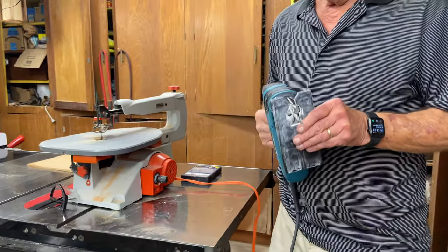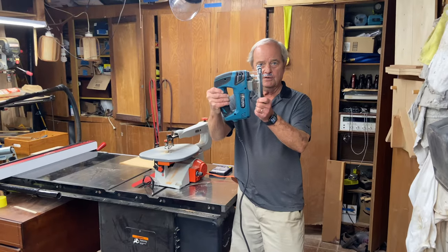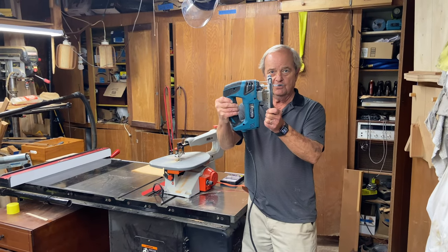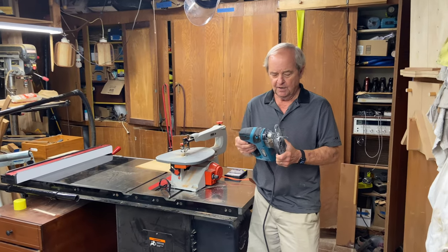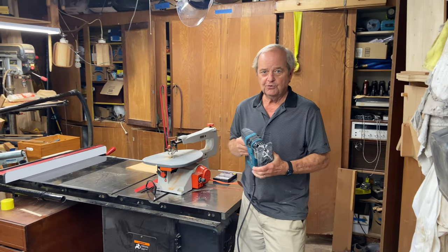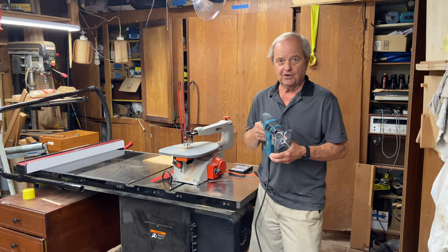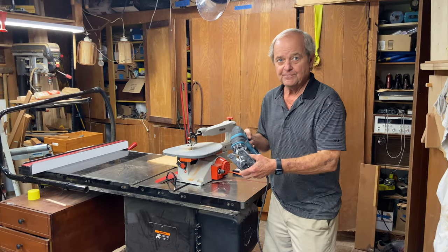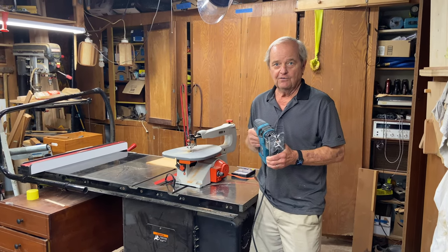It's a very versatile saw. It can cut a wide variety of materials. You can see the thickness it can cut, which is just about as thick as that blade sticking out the bottom. It is a go-to saw. The other nice thing about it is you can take this saw to the workpiece — you don't have to bring the workpiece to the saw — and that can be very important.